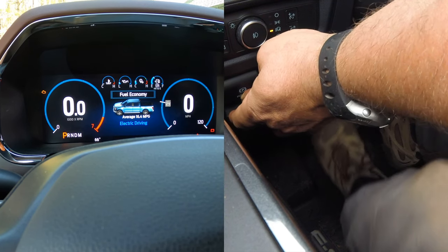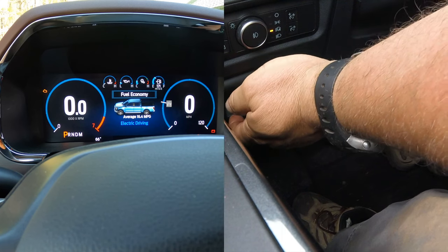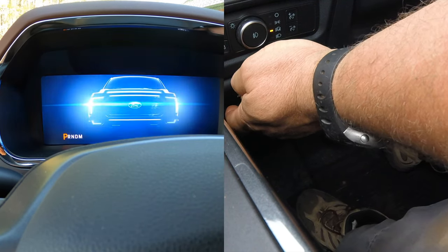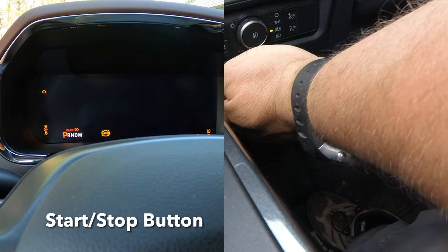With your left foot, push the brake pedal firmly in for one second, then release it while still holding the gas pedal and the electronic parking brake switch. Then set the ignition switch to off, and within five seconds push it back on.